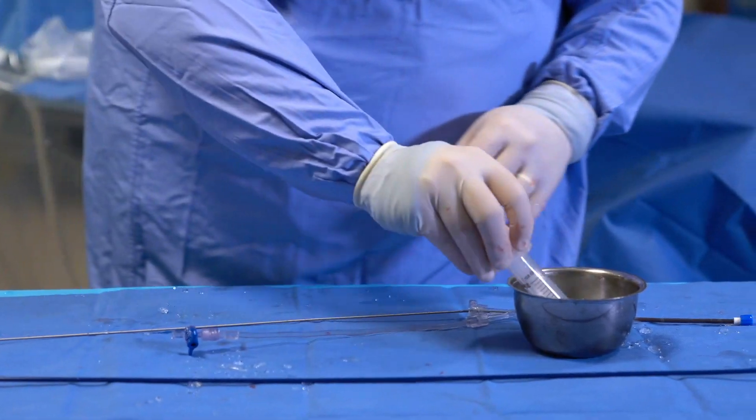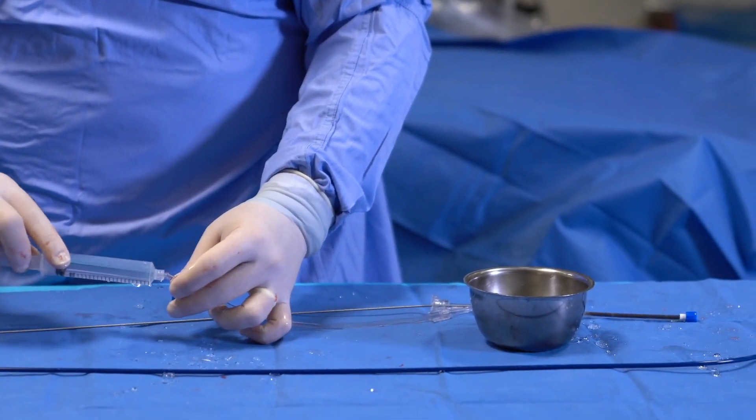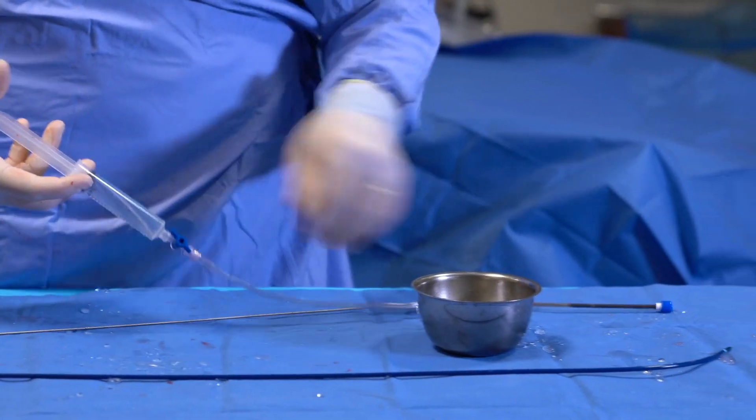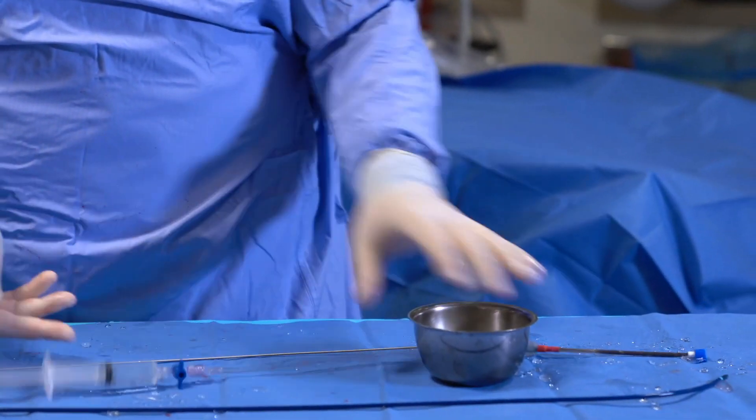Lock the Tui. One additional flush. Usually that's all you need if your visual inspection looks good. We're all set to go.